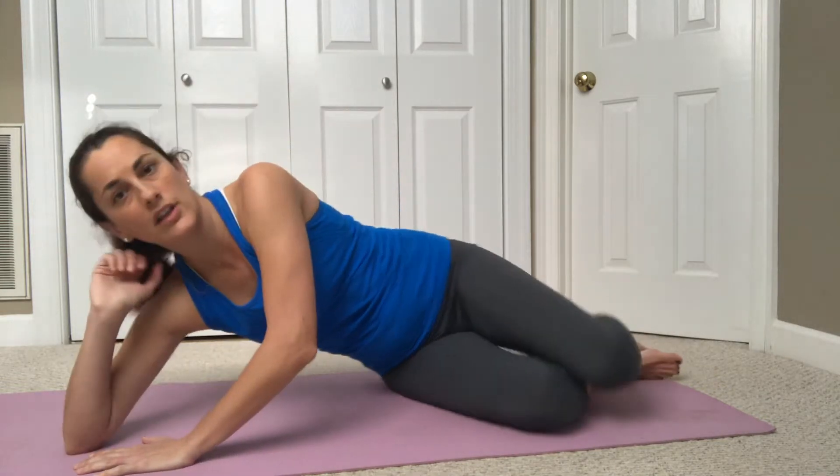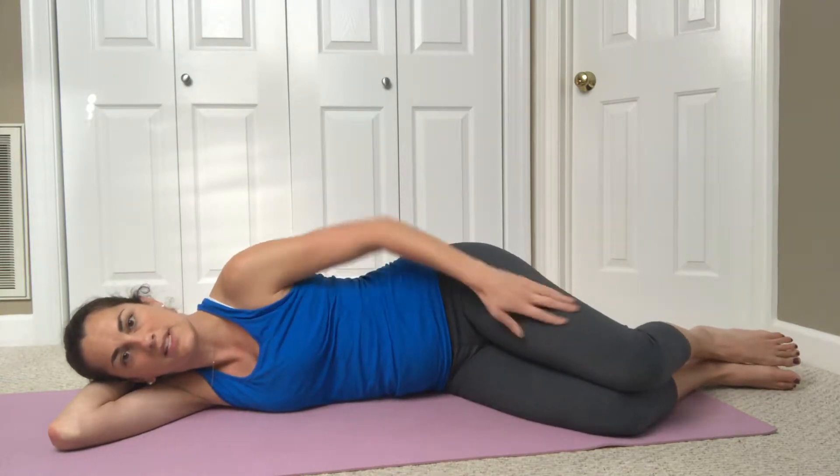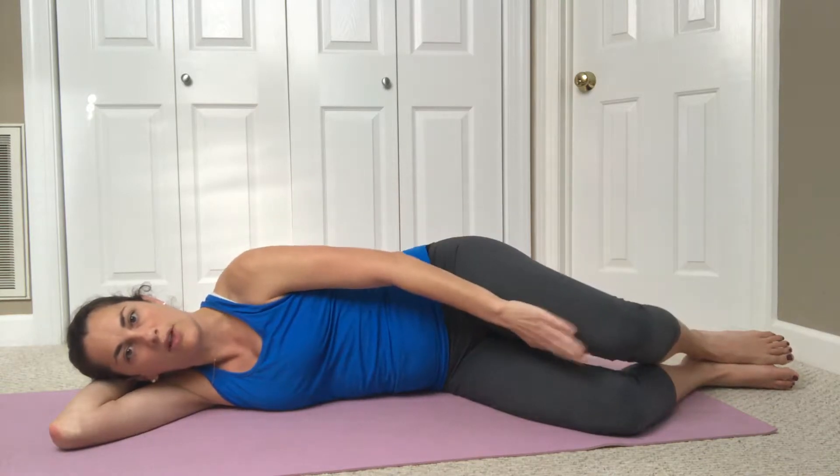We're going to go ahead and lie down on our side. You're going to stack your hips so your knees are going to be together and your feet are going to be together. You can also put a little pillow between your knees if that makes those feel better.